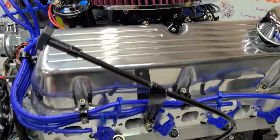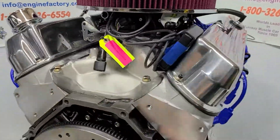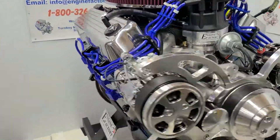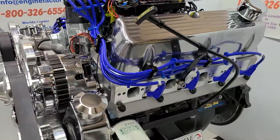Every engine is live run for over 45 minutes at the engine factory. The timing is completely tuned in, Sniper all set — plug and play.